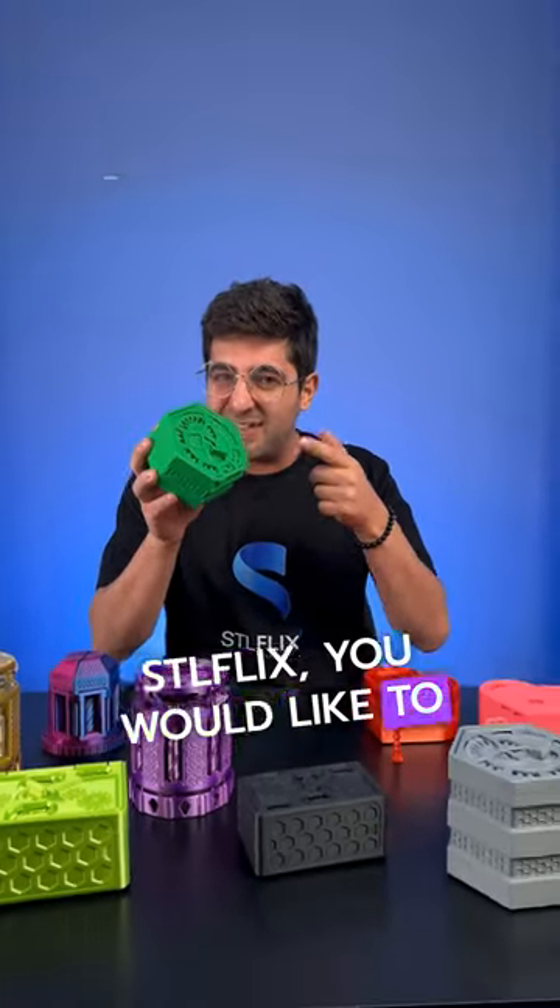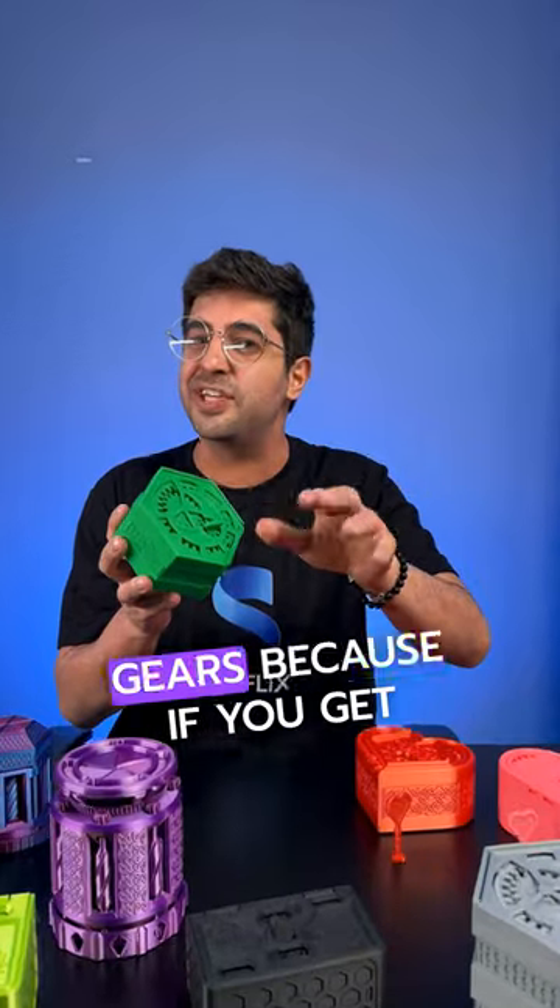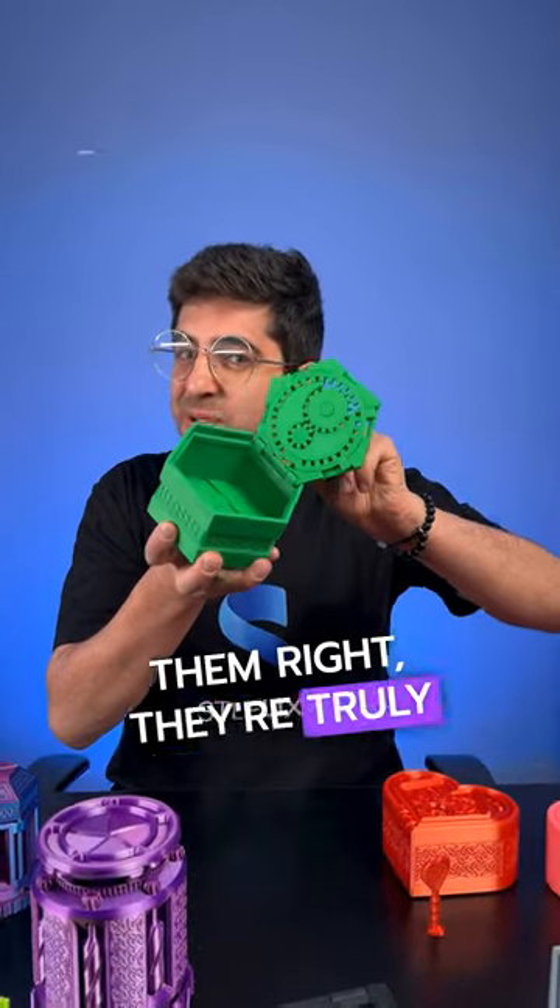If you're like us here at STLFIX, you like to think outside the gearbox. These are not easy prints, but don't shy away — if you get them right, they're truly satisfying.